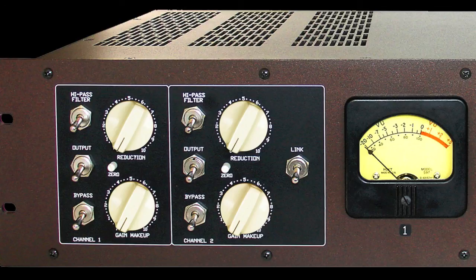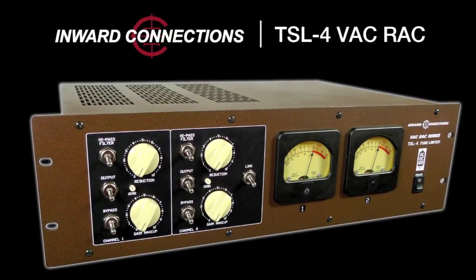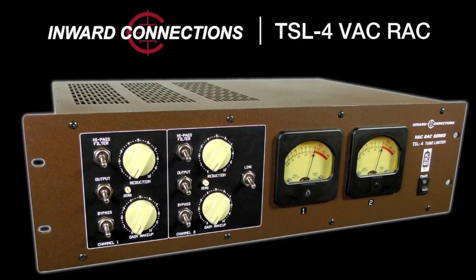Additional new features include 40-step detent controls for easier recall, and a transformer coupled output. As always, the two channels can be linked for stereo operation, and you can get the TSL-4 right here at Vintage King Audio.